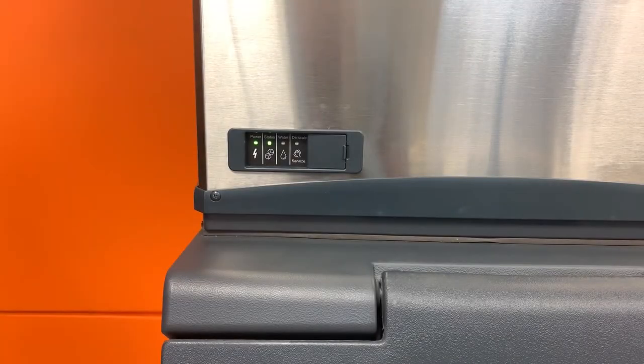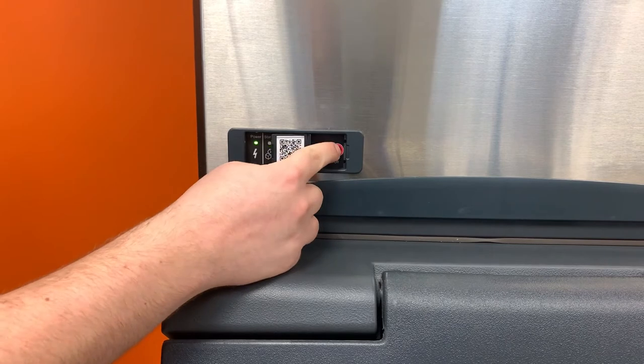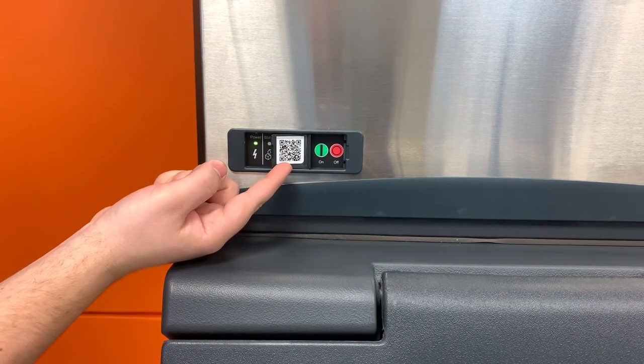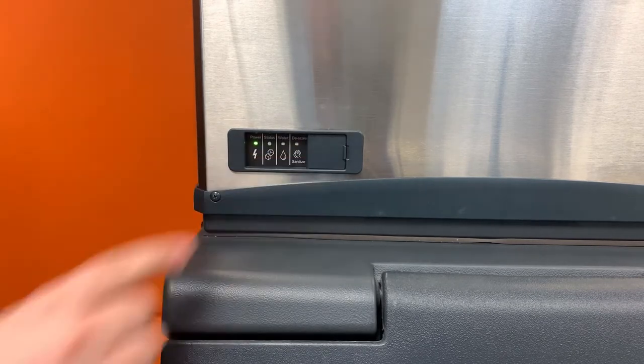This video will cover the step-by-step cleaning of any Scotsman Prodigy Plus Nugget or Flaker machine manufactured before August of 2020. To begin the process, press and release the red off button. On the back of the door, a scannable QR code will easily access warranty info, manuals, and other helpful information specific to this unit.